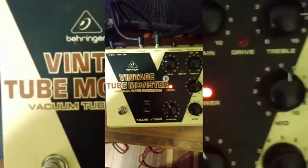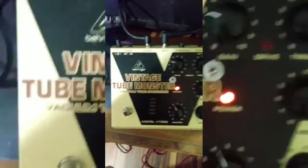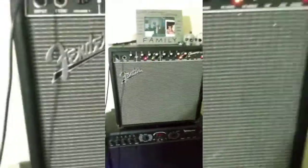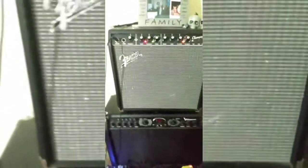Hey guys, it's Chris and today we are checking out the Behringer Vintage Tube Monster. I've got my trusty Donner Looper going with the clean guitar sound through my Champion 40 — it sounds like this — and now we're going to engage it.